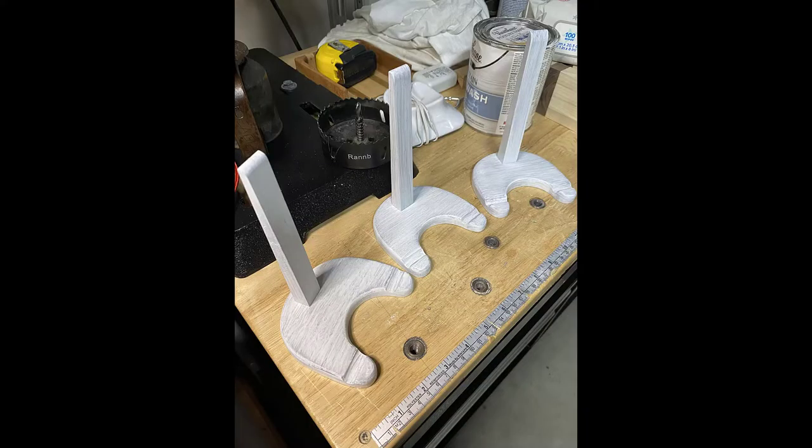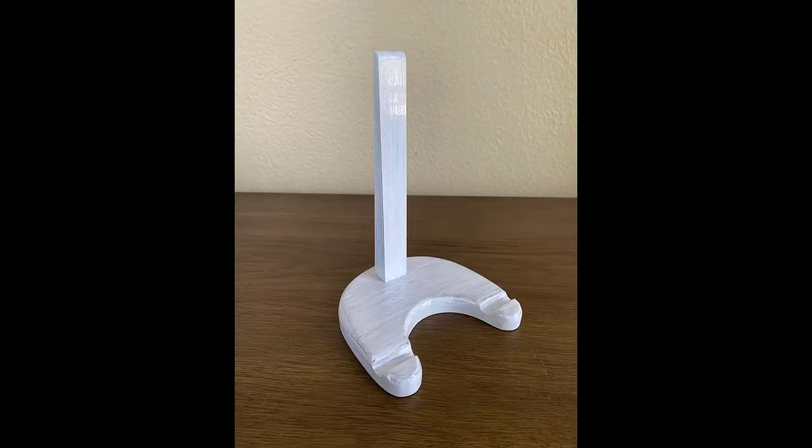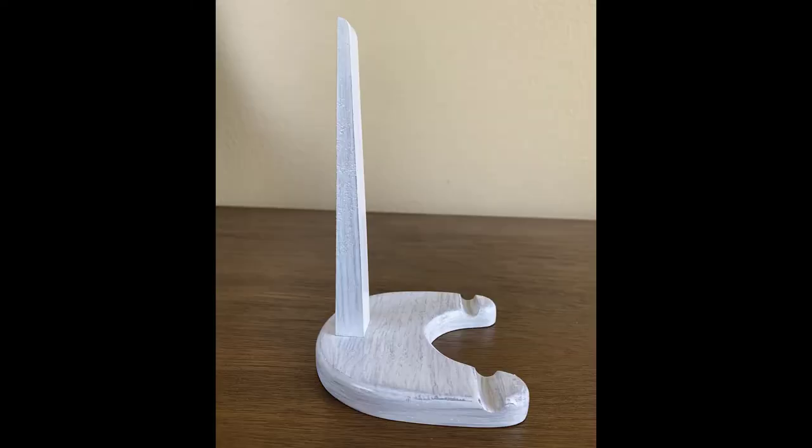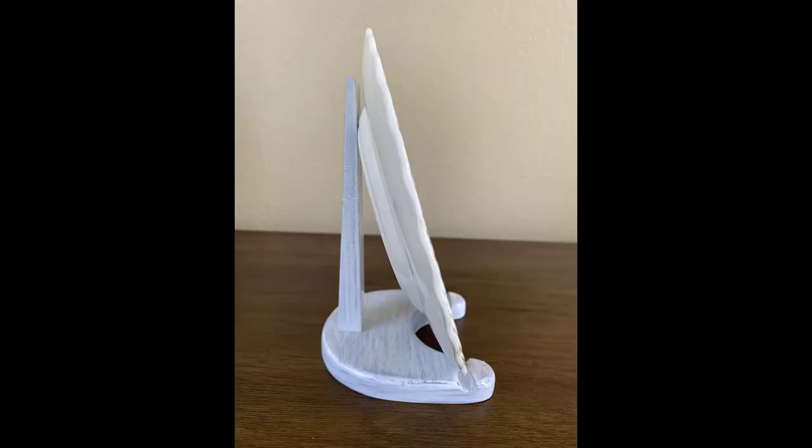Here's the finished product. Made entirely of walnut, this easel is 4 inches deep, 4 and a quarter inches wide, and 6 inches high. It'll support plates from 6 to 10 inches in diameter. I really hope you guys enjoyed this video. If you did, please smash that like button and be sure to subscribe for future content. See you next time on East Wing Vintage Woodworking.